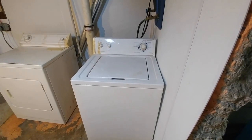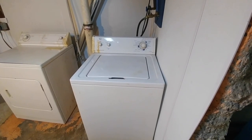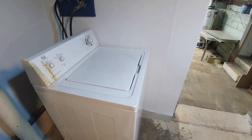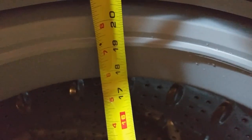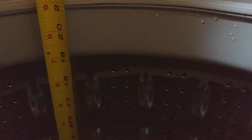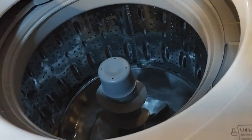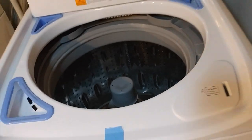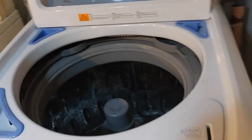The first thing we're going to do with the new machine is measure the inside of the basket. Let's take a look at the new one — 16 inches wide, and I'm going to give it approximately 19 inches to the top of the barrel. So overall barrel size is 16 by 19. This machine is 4.1 cubic feet.